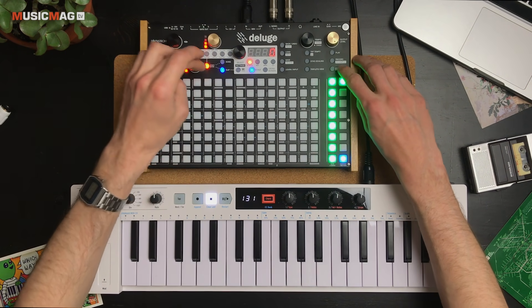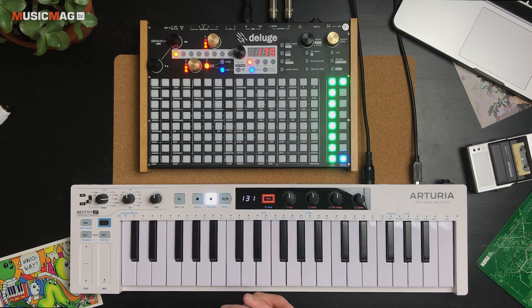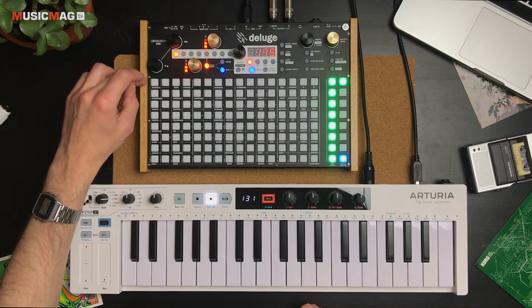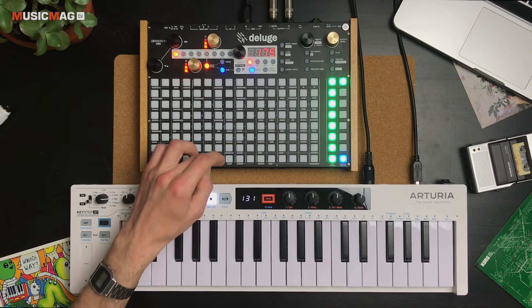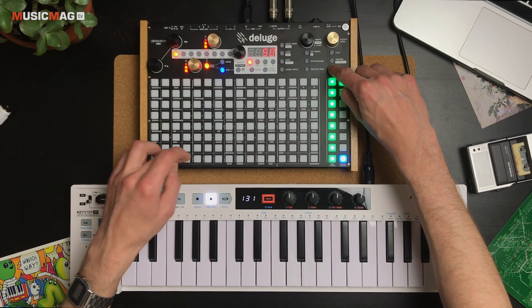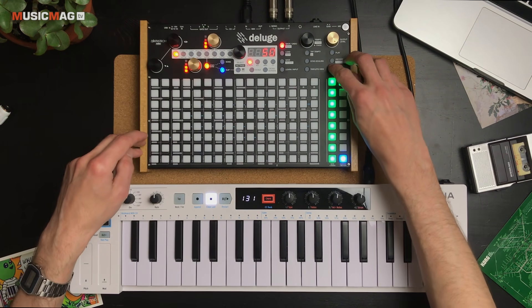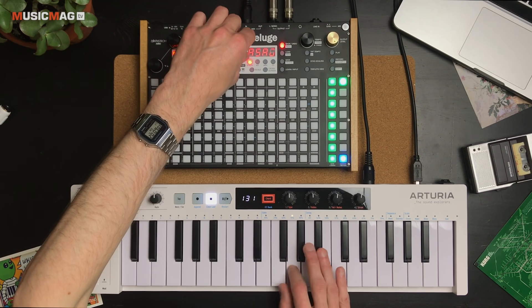Давайте создадим пустой пэтч, убавим ему громкость. За наруливание звуков отвечает пэдовая матрица: здесь есть сокращения, позволяющие выбирать ту или иную страницу параметров инструмента — сэмплы, осцилляторы, режим FM-синтеза, секция мастер-шины, голосовые настройки, две огибающих, сайдчейн и многое другое. Доступ к ним осуществляется через Shift. Начнём с субтрактивного движка. Посмотрим, какие здесь есть формы волны: переходим к первому осциллятору, выбираем тип — квадратная волна, аналоговая пила, сэмплы или режим аудиовхода, синус и треугольник.